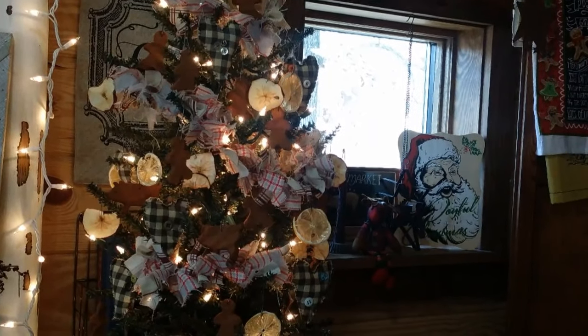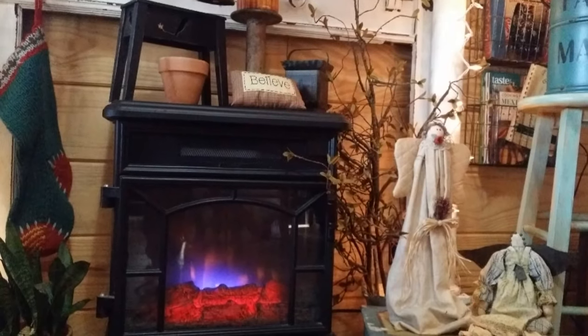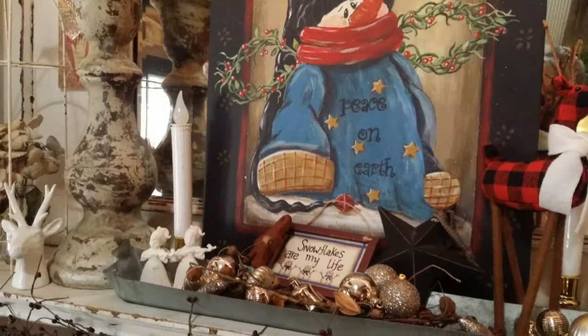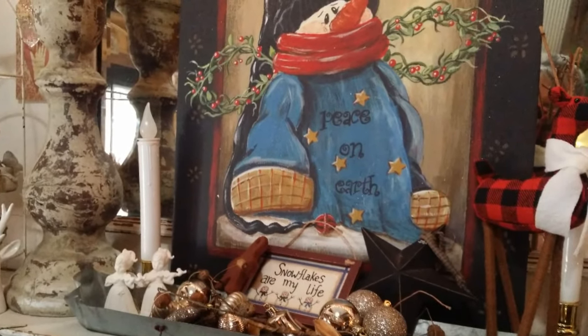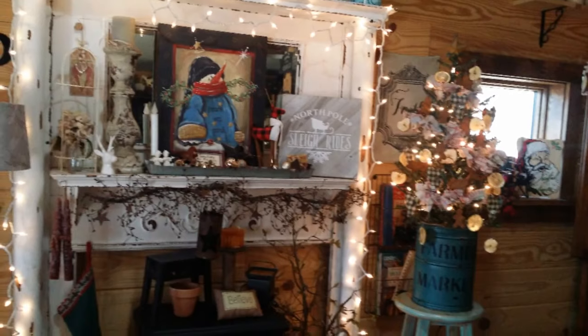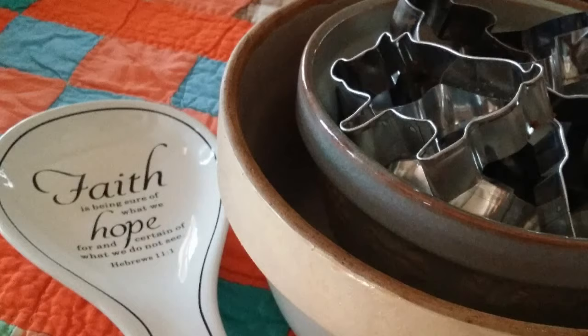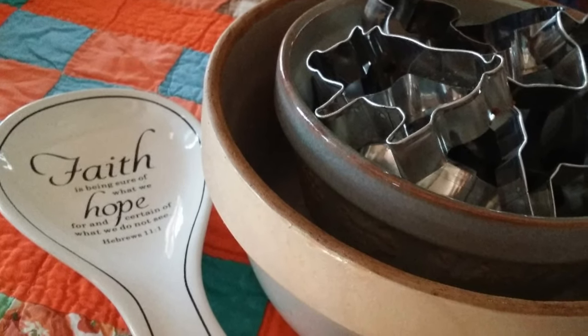Hi everybody and welcome to my homestead. It's Christmas time. I love this time of year and I love to decorate with all my primitive Christmas decor. I love to decorate my mantel with old and new. Stick around — I'm going to show you some easy and quick primitive ornaments. The homemade ornaments you make just seem to mean so much more.